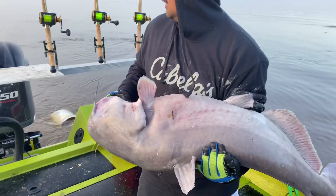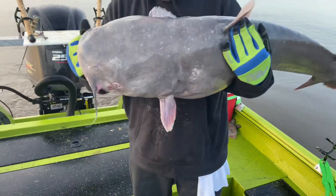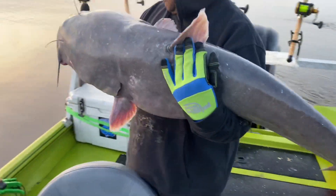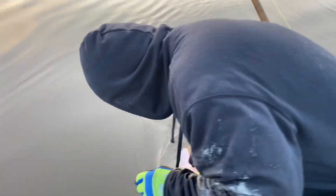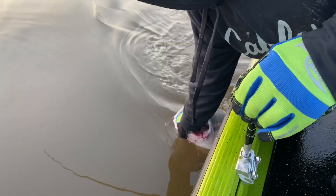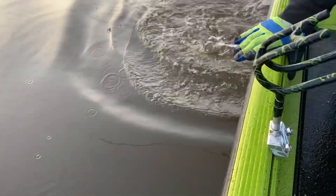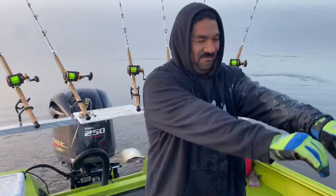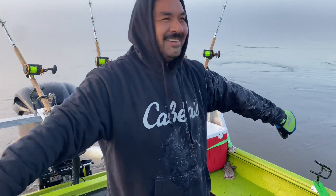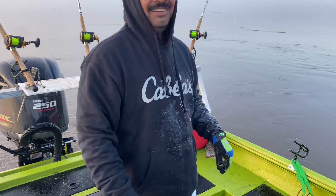Got our first fish in the boat and we're gonna go ahead and release him over the side. And he's gone. Good way to start the day — slimed up already, welcome aboard the snot rocket!